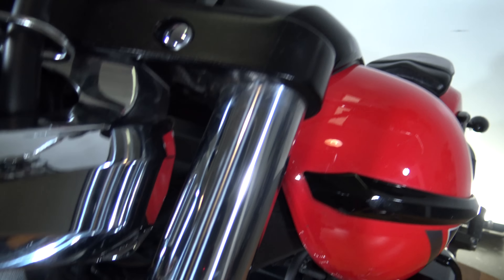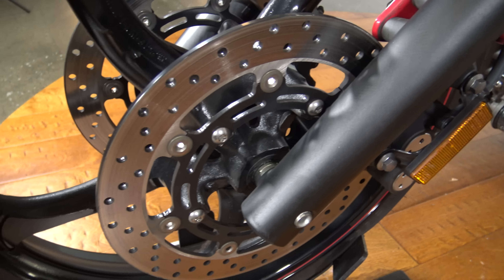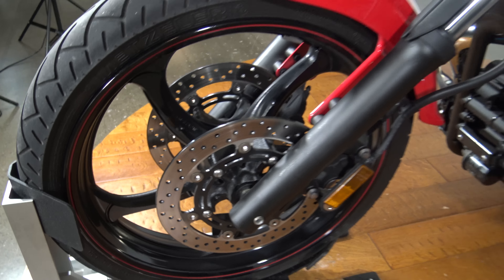See your fork tube on this side — upper and lower, again both in nice shape. Coming down to that front brake and there's that front wheel from this side.